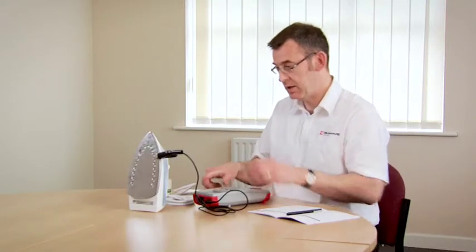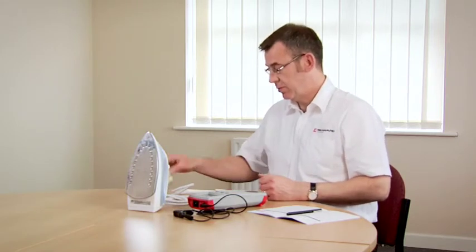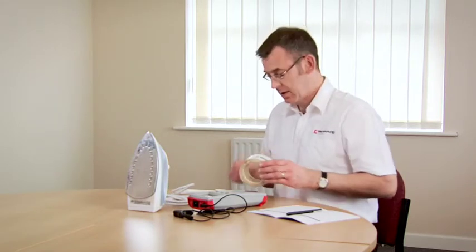So that's the tests complete. Now all that remains is to label up the appliance with a suitable label and make a note of the test record.